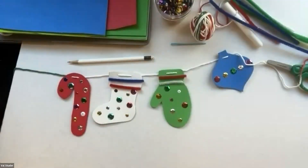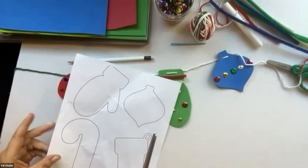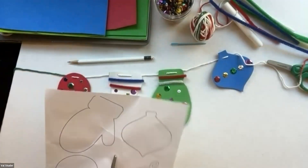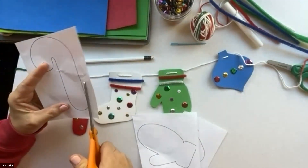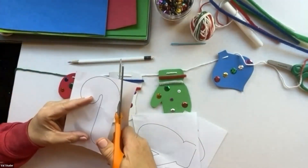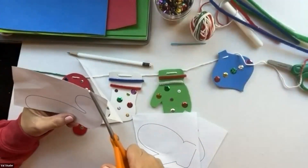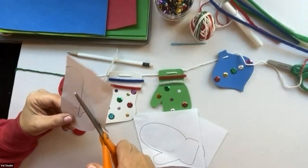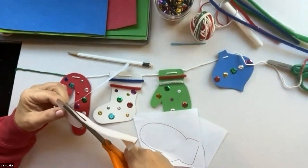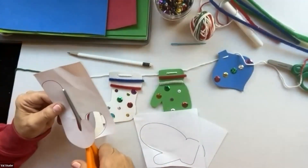We're going to start with the patterns. I didn't pre-cut them out because I want to show you what to do — plus it takes some time to cut them out. I'm going to take my scissors and cut the pattern apart, then cut along the lines. What we're going to do with these is trace them onto the different colors of foam and then cut that out. You could always come up with your own shapes — like drawing a Christmas tree right onto the foam.